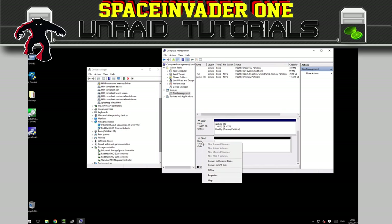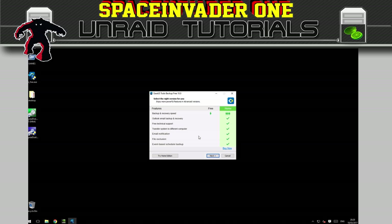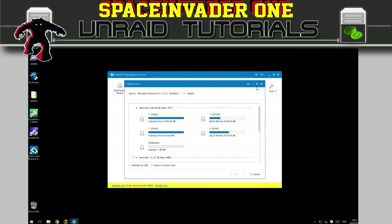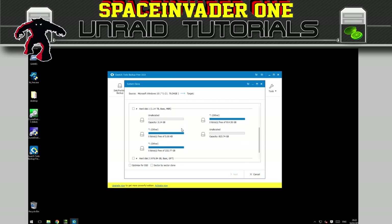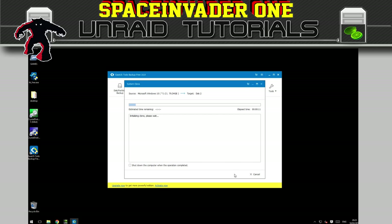Before we go and install EaseUS, there's one thing we have to do to our disk — just click on it and make sure it's a GPT disk. If it isn't, just click on 'convert to GPT' and now we can close this and install the software. Once that's installed, start up the software and click on 'System Clone' — this is what it's going to copy, our system. Make sure you tick the correct destination target disk. I don't want the pass-through data drive, but down here is the NVMe drive, so tick that one, also tick 'optimize for SSD', and click next. This will take a little bit of time depending on how large your C drive is.